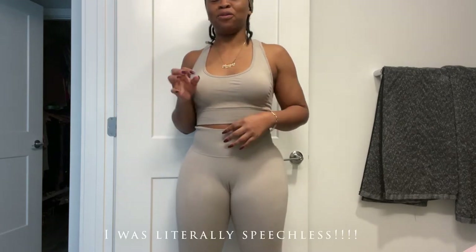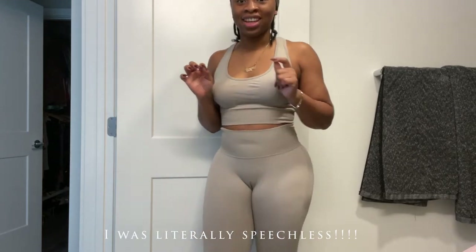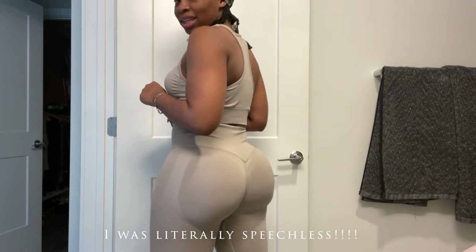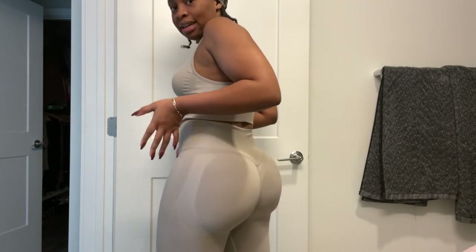If you want your booty to be held, or for pants to hold it, this is it. Look at this - I literally felt like I put my butt into like a cup.